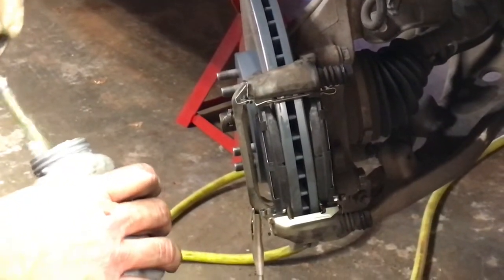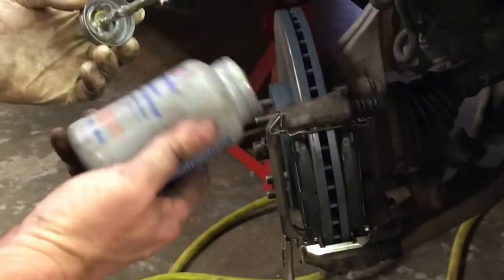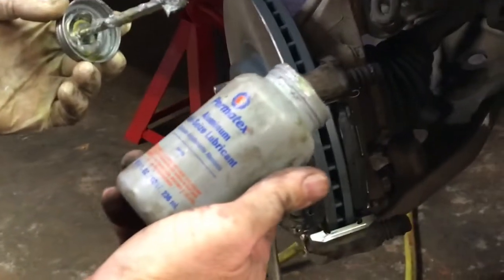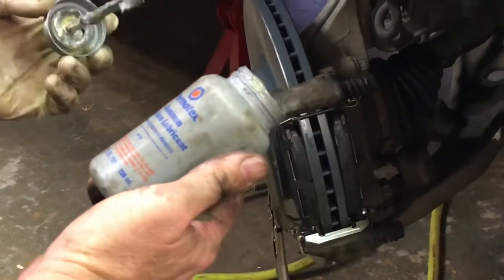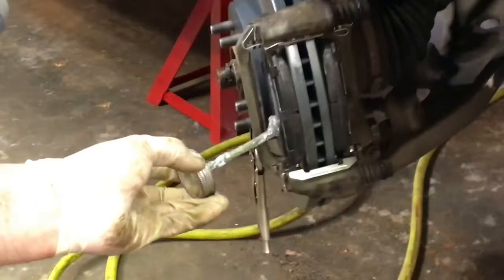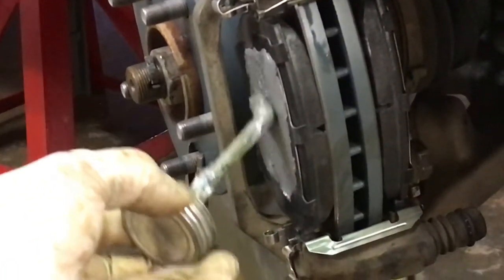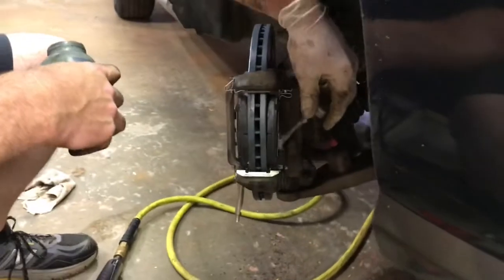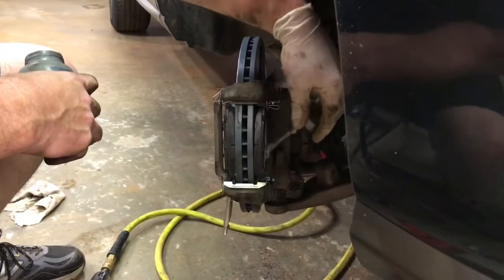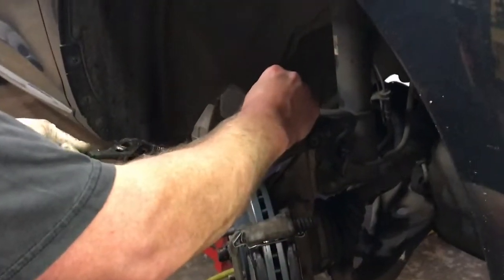At this point, apply a little lubricant to the back of the brake pads to minimize squeaks. I like to use Permatex anti-seize — the silver type. Apply a thin coat on the outside face of the outer pad where the caliper contacts it, and on the inside face of the inner pad where the piston touches. Just a thin layer is all you need.